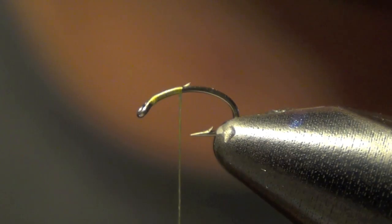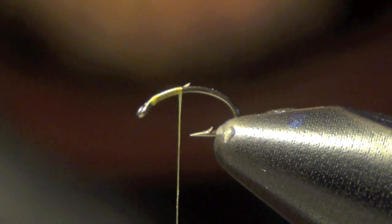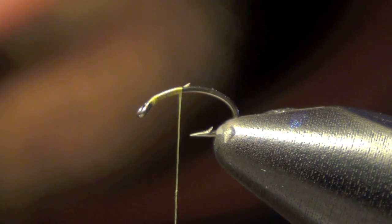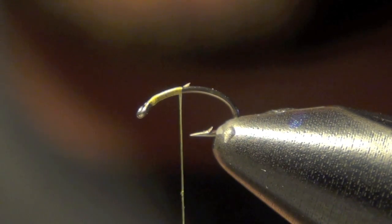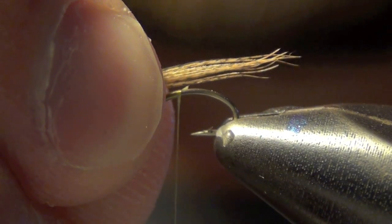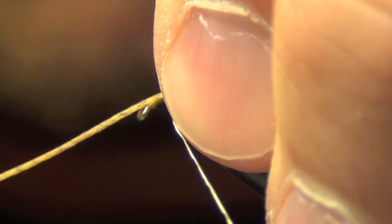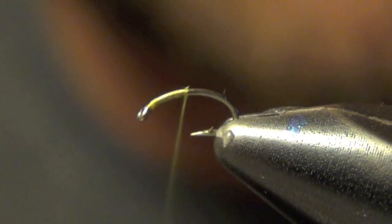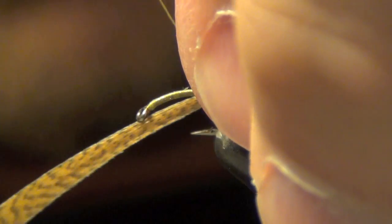Next we're going to take some wood duck from a wood duck feather and cut out about ten or so pieces of wood duck. We're going to use this for the tail. I'm just going to roughly measure it out — you don't want your tail to be too long, you have to be real careful not to use too much. I'm going to go all the way down the bend there and tie it in.